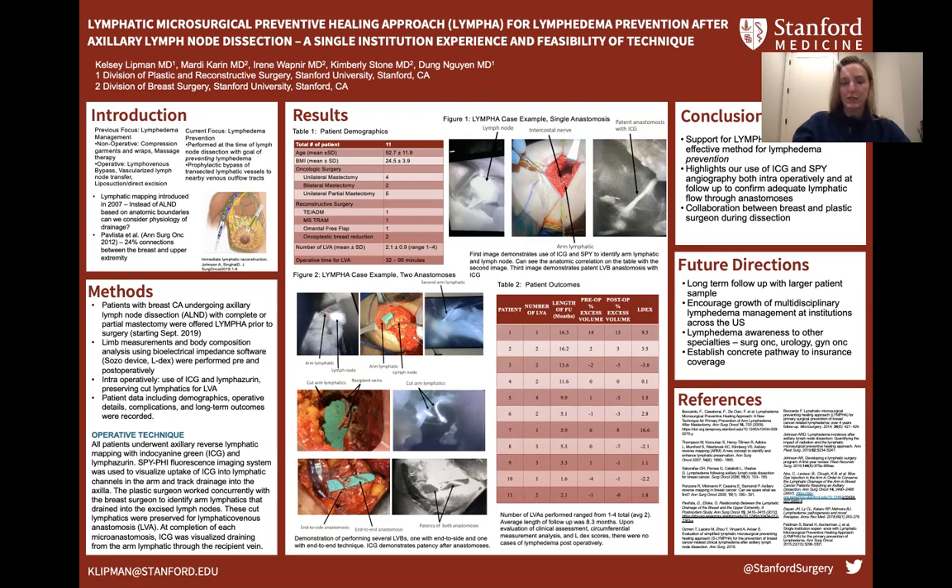Non-operative treatments can be time-intensive, and the efficacy of the therapies also depends highly on strict patient adherence. The operative interventions require separate operations and often can't restore the limb to the pre-lymphedema state. LYMPHA, on the other hand, shifts the focus entirely from management towards prevention.